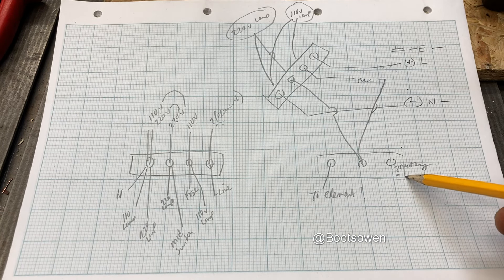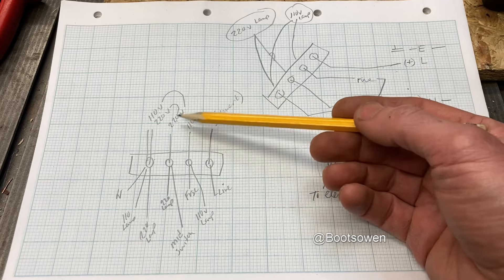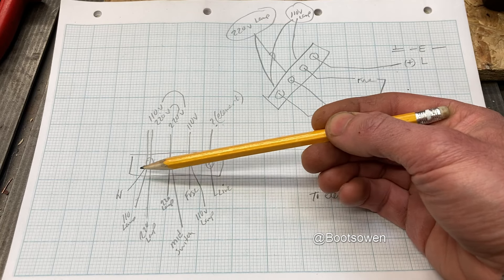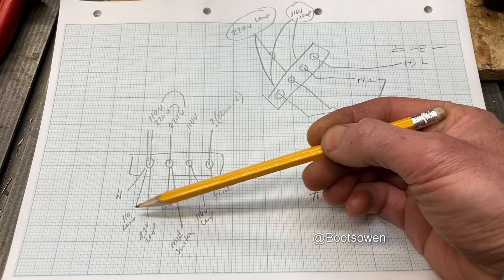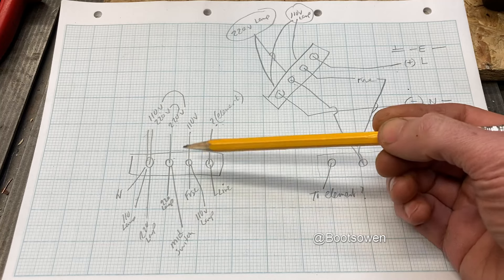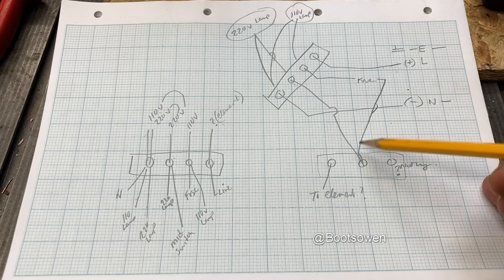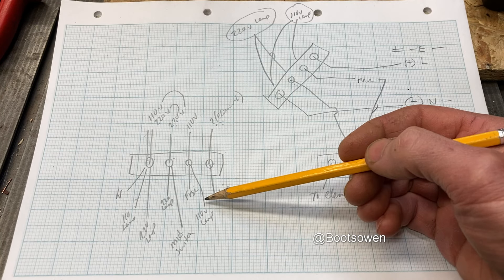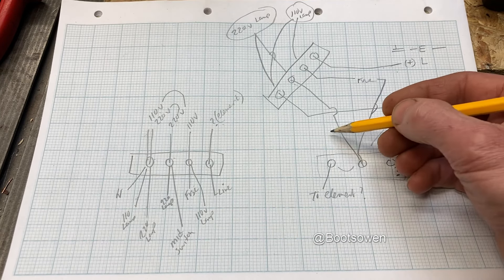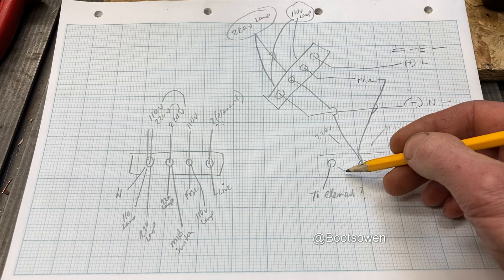On this side you've got nothing. Now I could disconnect everything from the block and test for resistances through the coils of element wire. On this one here you've got both lamps connected as well - five connections on the left. On the most left switch you've got the neutral, the two lamps, and the two elements. On this one you've got a 220 volt lamp, the midpoint on the switch, the 110 volt lamp, and the fuse. The other side of the fuse goes to the midpoint on the switch.